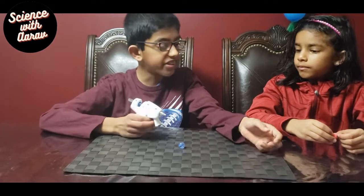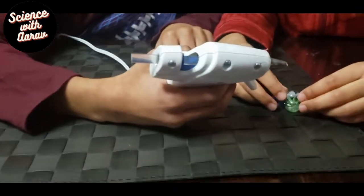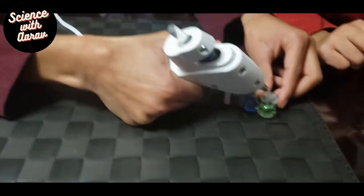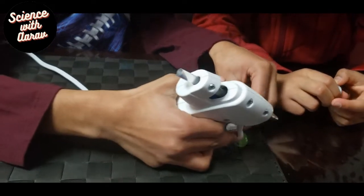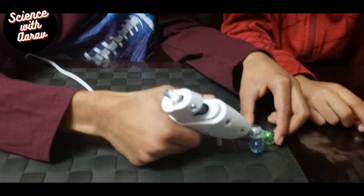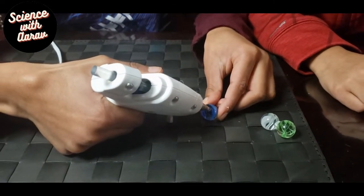For this experiment, all you need is some marbles and a hot glue stick. We're going to be gluing the marbles together. I got some marbles and we're just going to glue these three together like this. I think I just got some hot glue on my hand — don't worry, it's not so hot.